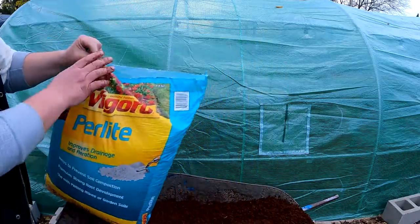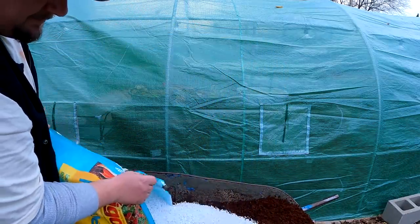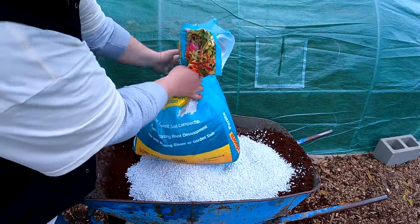Next, we're going to add our perlite. Perlite is going to help to fluff up this mix, giving us adequate drainage and aeration. Alternatively, you could also use vermiculite, which will accomplish the same thing.